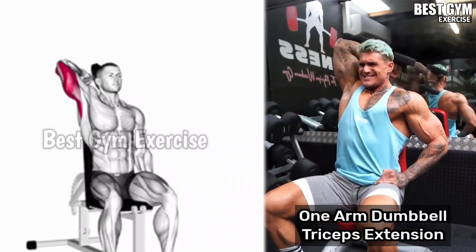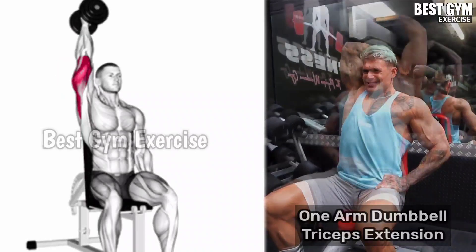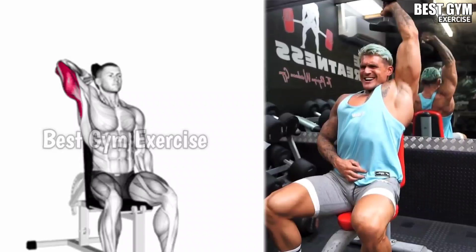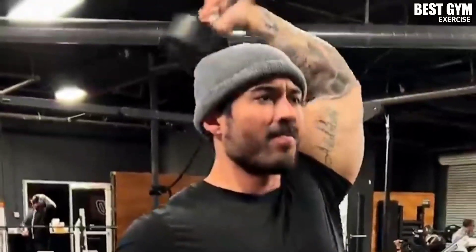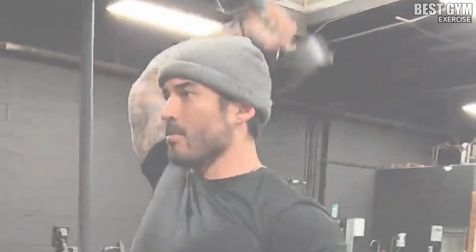Exercise 6: One Arm Dumbbell Tricep Overhead Extension. This is a great exercise to get good cutting in your tricep. In this exercise, you have to use one light dumbbell. You have to perform it with one hand as shown in the video. You can perform it standing or sitting. This is a very good exercise for your tricep. You have to do 3 to 4 sets and 10 to 15 reps with both your hands.